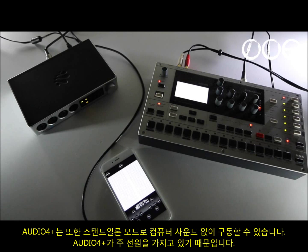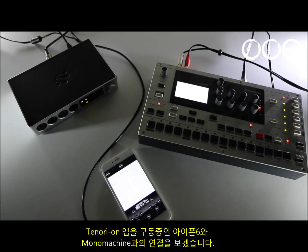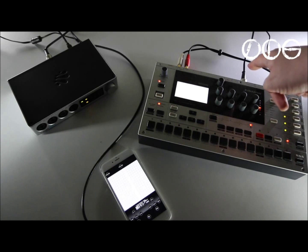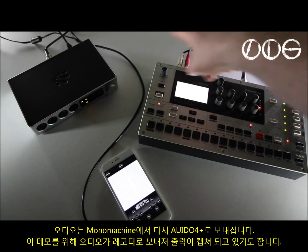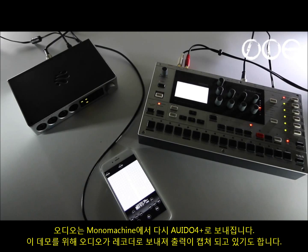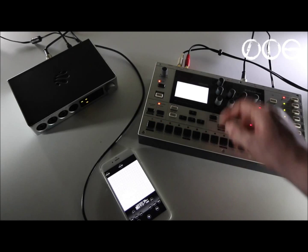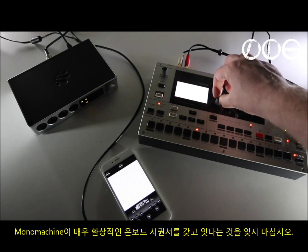The 4 Plus also works in standalone mode — here we're running it without a computer, that's why it has mains power. We're simply using the iPhone 6 with the Tenorion app and the Mono Machine. We're sending MIDI through the Lightning cable to the 4 Plus, which is then sending MIDI out to the Mono Machine. The audio outs from the Mono Machine could go back into the 4 Plus, though right now they're going into an audio recorder to capture the output for this demo. The Tenorion has 16 layers and each layer sends on a different MIDI channel — it's very easy to get something going in relation to the Mono Machine, which of course has a fantastic onboard sequencer as well.